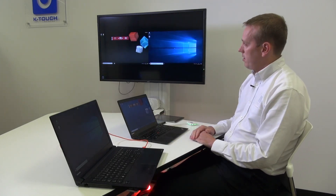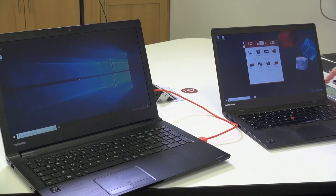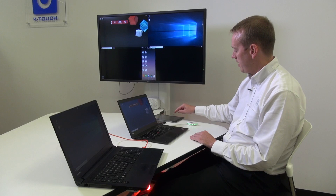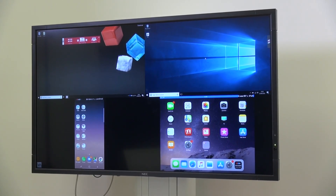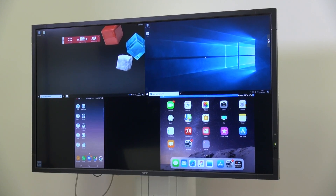Here I have my wireless and wired connection simultaneously on the screen, and for good measure we can mirror an Android device and an iOS device. Currently the screen is built from the wireless connection on the top left, the wired connection on the top right, Android bottom left, and an iOS device bottom right.